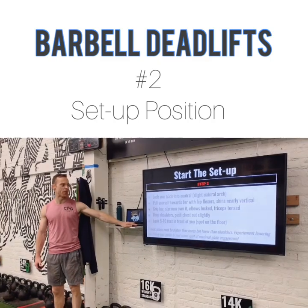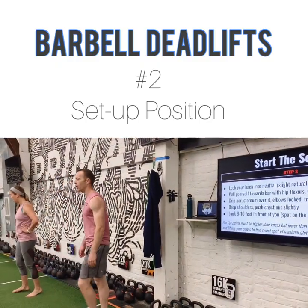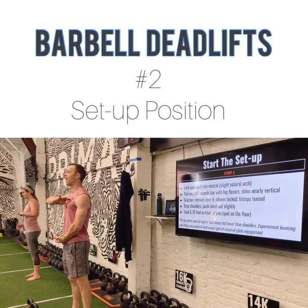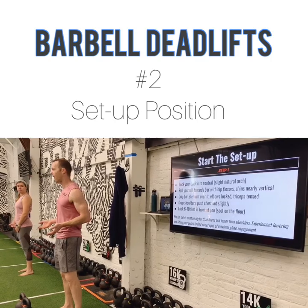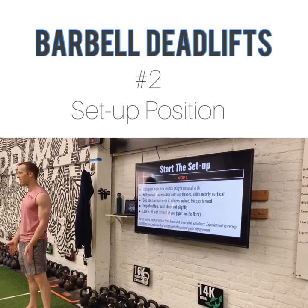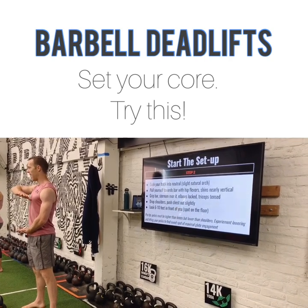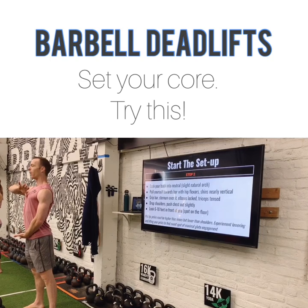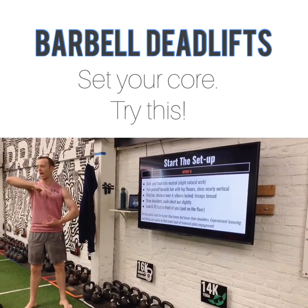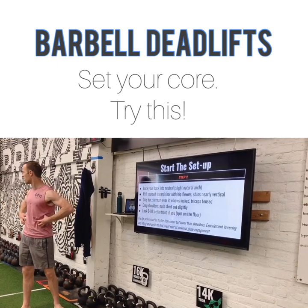Key number two: we're going to get our setup position really, really good. Partner one, go ahead and step up to the bar. Partner two, eye your partner's position to make sure they're getting it just right. Everybody stand up, right up to your bar — shins on the bar if you're the one working right now. Feet right where we discussed, just outside of hips, toes pointed out just a little bit. Thumb on your sternum with your palm down. Exhale and pack that in. You're trying to create this relationship where your rib cage is stacked right on top of your pelvis. Now from here, we are set — this is our core position the rest of the time.